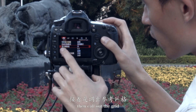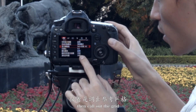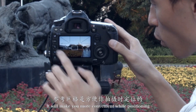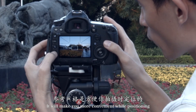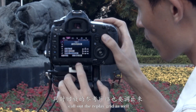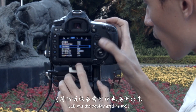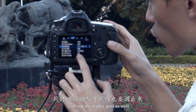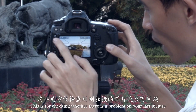接着是调出参考网格。参考网格方便你拍摄时定位。同时回放的参考网格也要调出来，这样更方便检查刚刚拍摄的图片是否有问题。